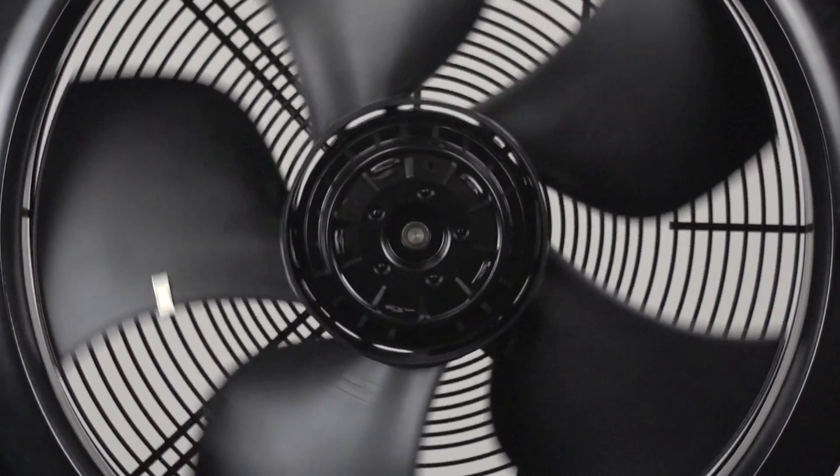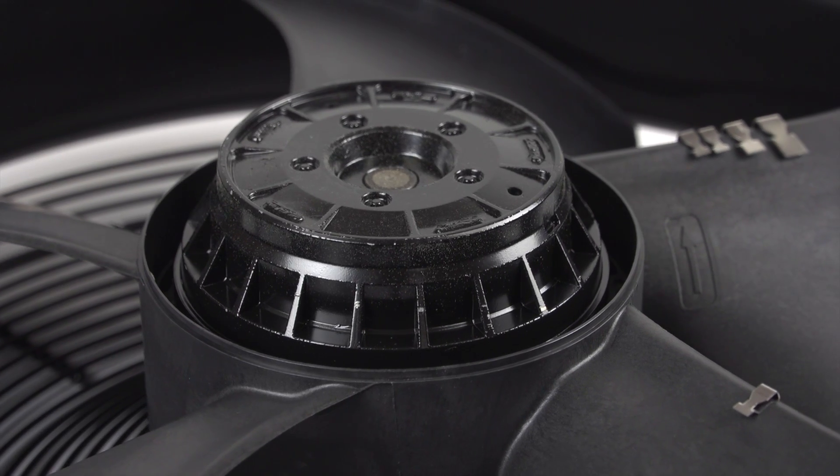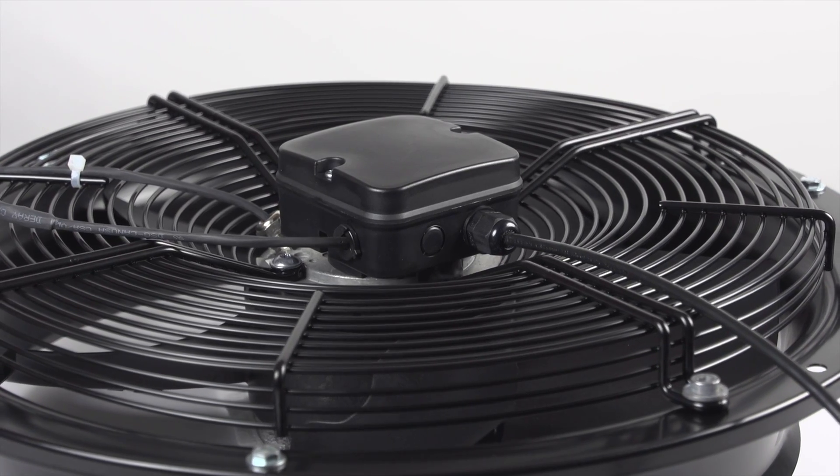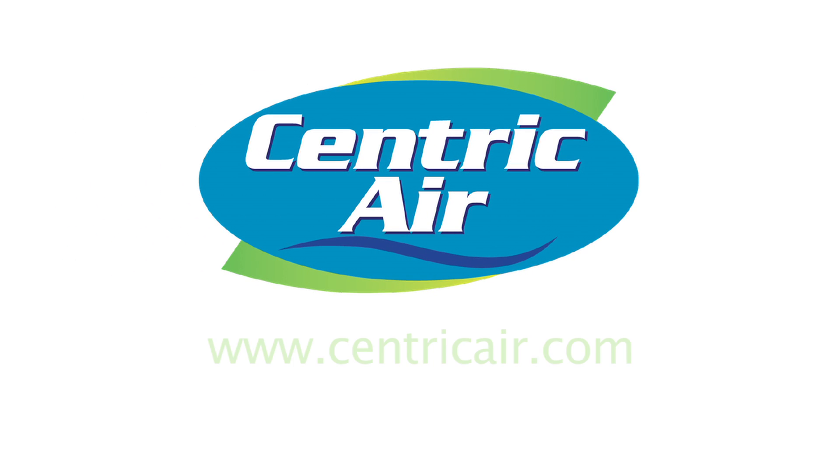The cost to operate a Centric Air whole house fan is just pennies an hour, making it one of the most energy-efficient upgrades you can make to your home. To learn more about Centric Air or to purchase a system online, please visit CentricAir.com.